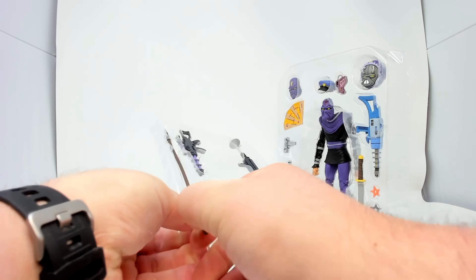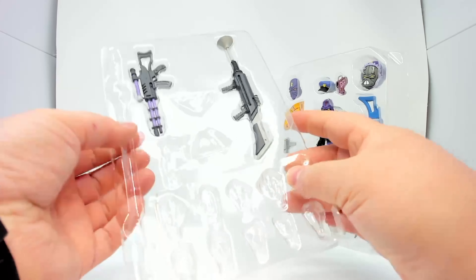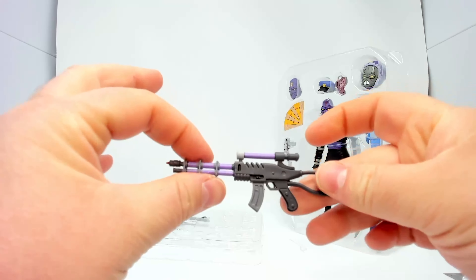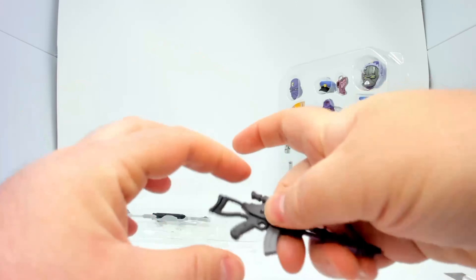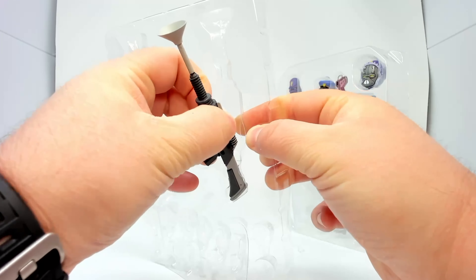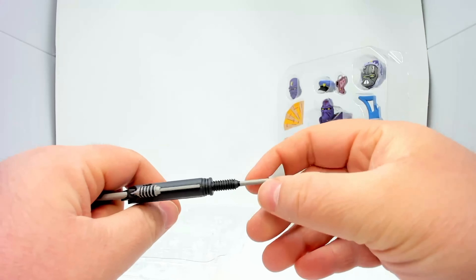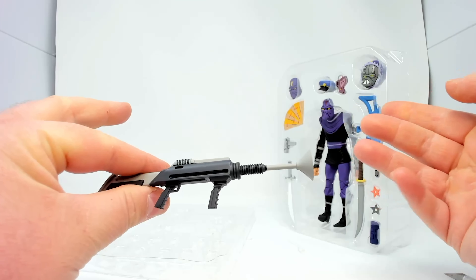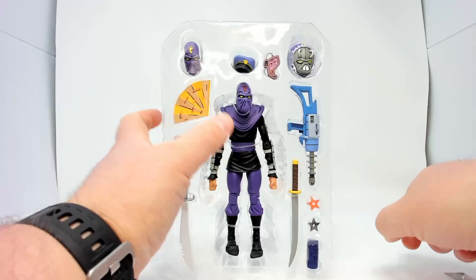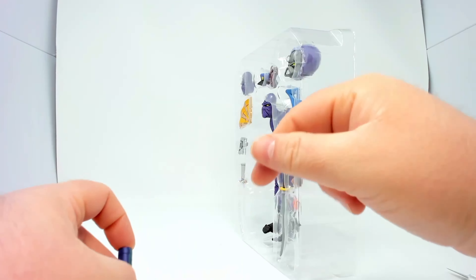We've got this little laser gun right here, nicely painted. Next up is a spear. And we have another laser gun — we can arm our foot soldiers with whatever guns we feel like giving them, arm them to the teeth if we so desire. Then we have this gun which always reminds me of a plunger — the plunger gun. That bag is now empty.